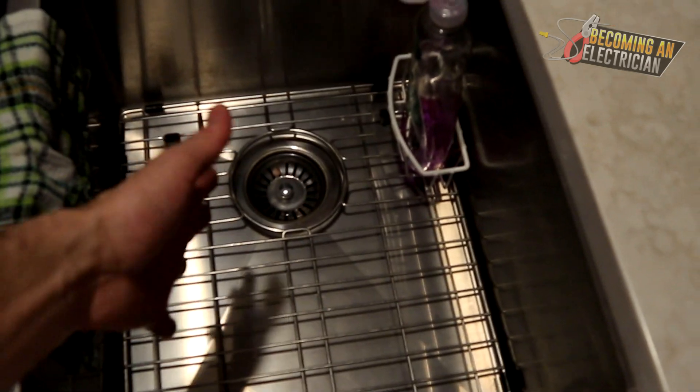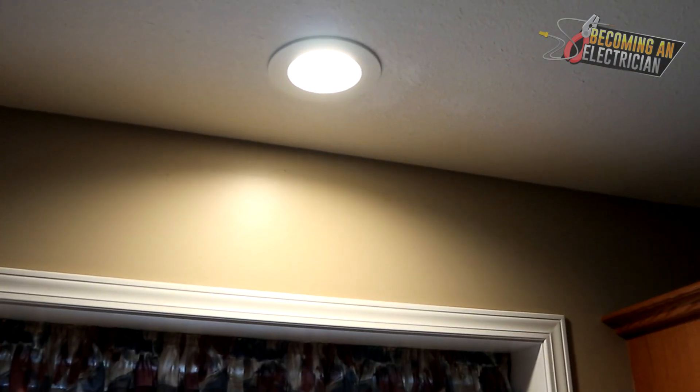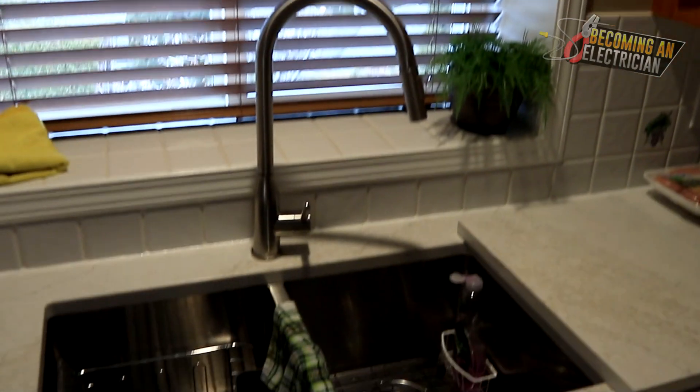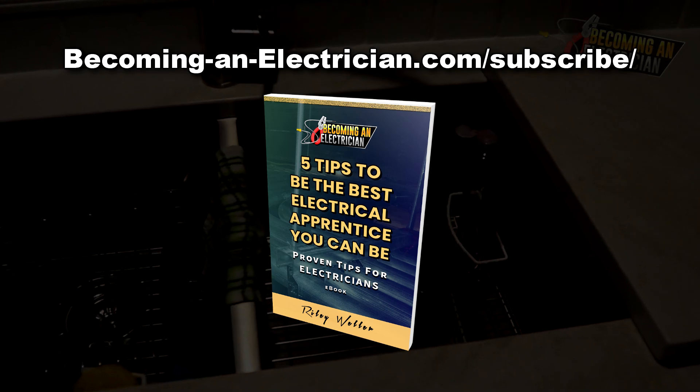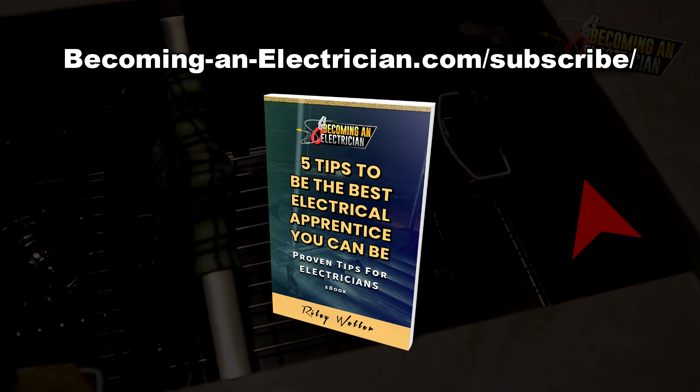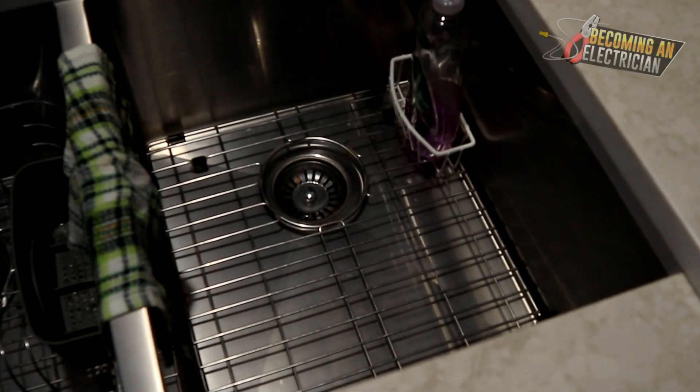So if you're going to wash your dishes, there you go. Install your pot lights right above the sink. If you'd like to stay updated, visit me at becominganelectrician.com/subscribe and I'll send you my free book for apprentice electricians. I'll talk to you in the next video.